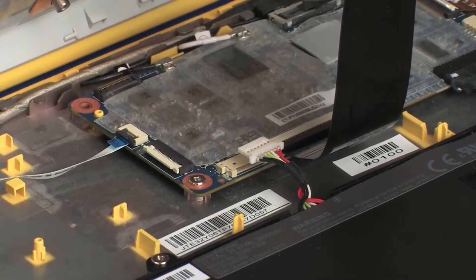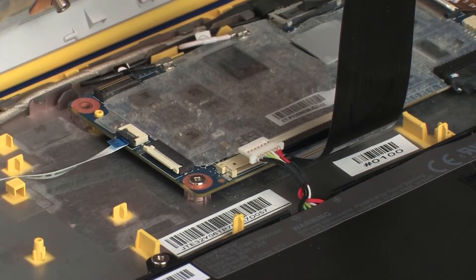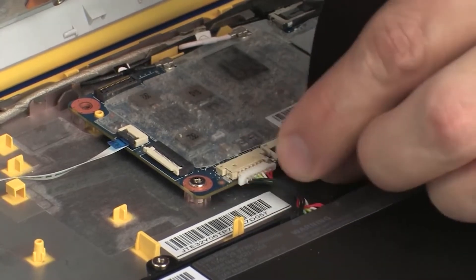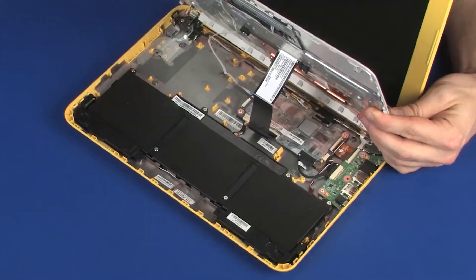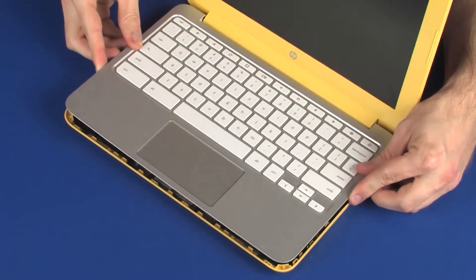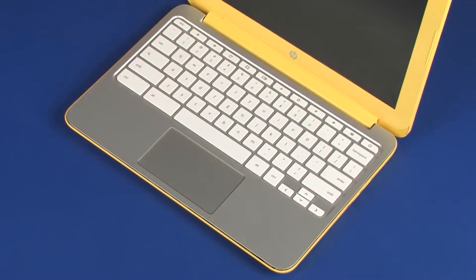CAUTION: Use care to prevent damaging the ZIF connector and ribbon cable. Connect the battery cable into its connector on the system board. Lower the top cover onto the base enclosure and press down on the edges of the top cover until it snaps into place.